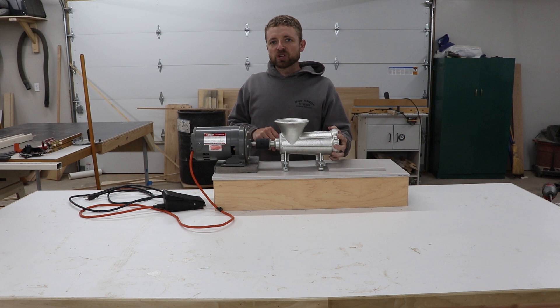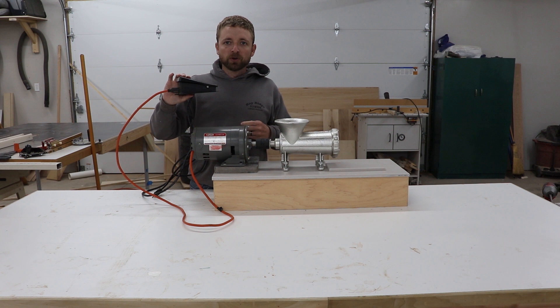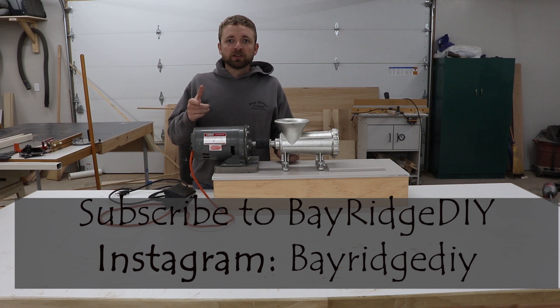It'll work really well. One more thing I added for safety was a foot pedal — that way I can control the on and off with my foot. It's not constantly running, and if something were to fall in there I can shut it off real quick. I hope you enjoyed this video — I enjoyed building it, I really do enjoy making these videos. If you have any comments, please leave them in the box below and I'll answer anything I can. Please subscribe to our channel — that helps us out and you'll see more cool DIY videos by Bay Ridge DIY. Until next time, have a good one.